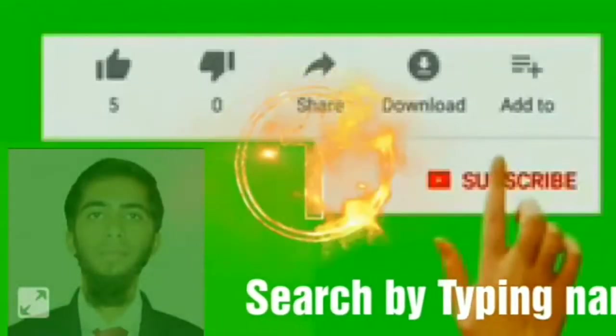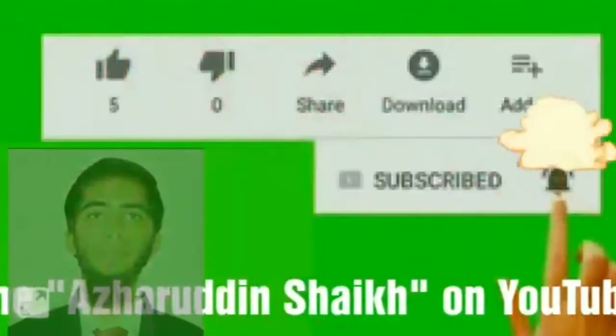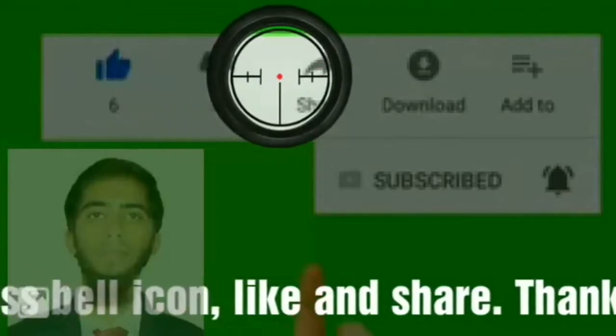Welcome to my YouTube channel. If you haven't subscribed, please press the subscribe button and the bell icon. After that, please like and share it with your friends. Thank you very much.